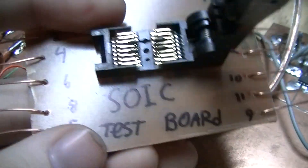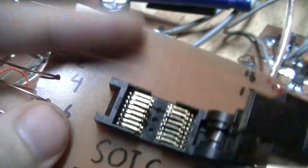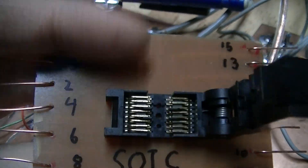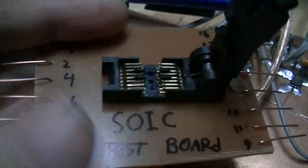By the way, if you look on DigiKey and search for SO package ZIF sockets, this will not turn up. The only thing that will turn up is something that's about $150.